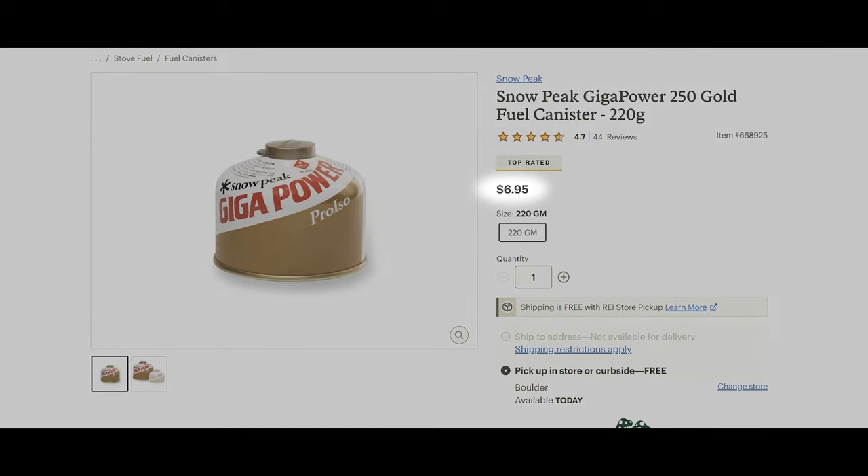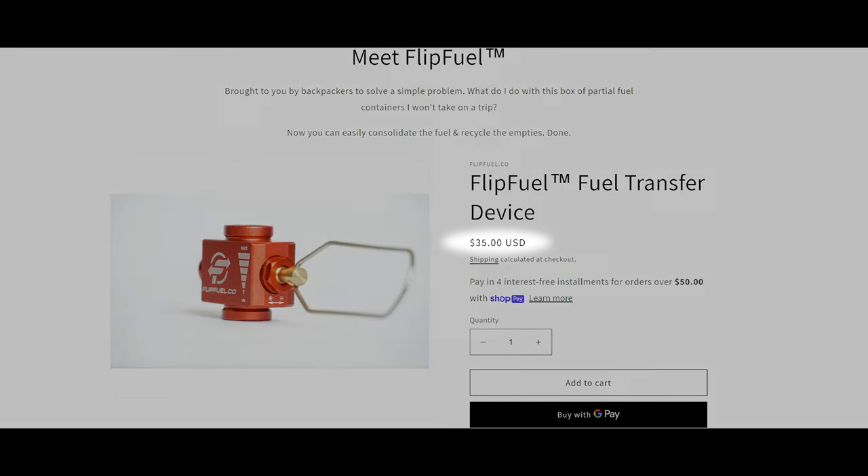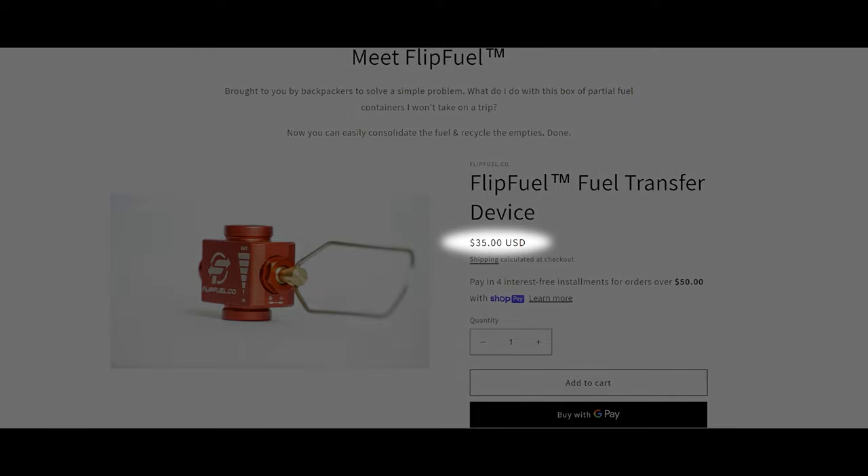Each 227g canister is about $7. If I avoid buying five of those canisters, I've paid for, at least at the time of this recording, the FlipFuel transfer device.